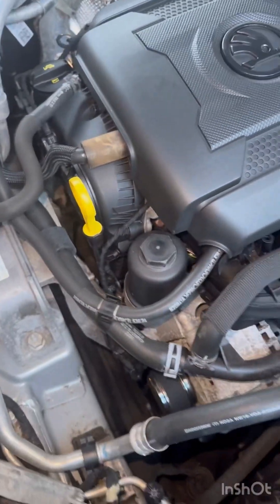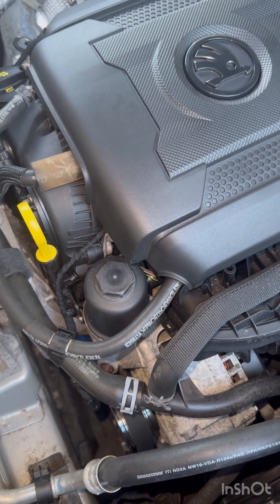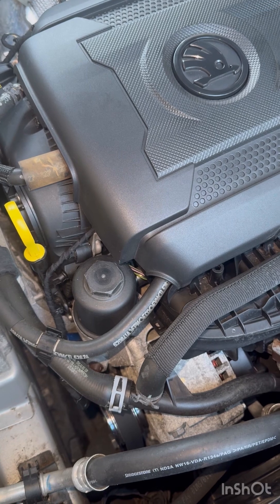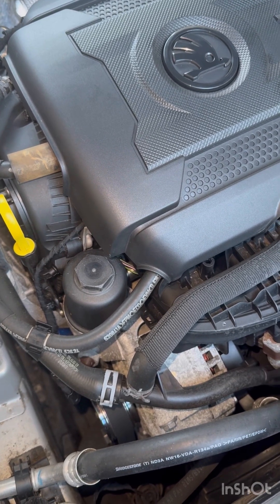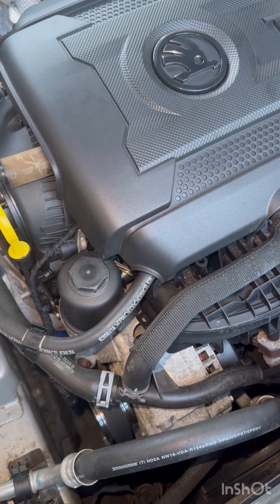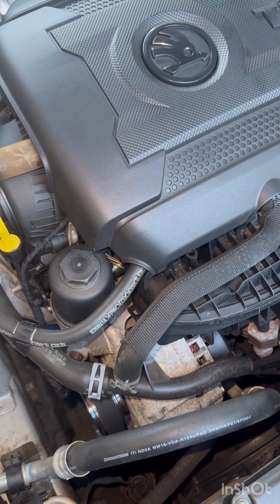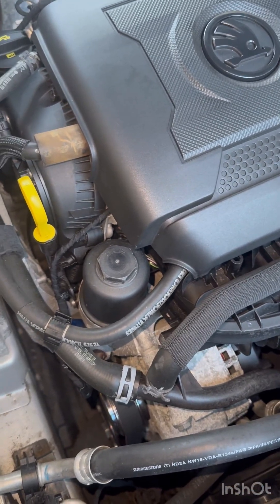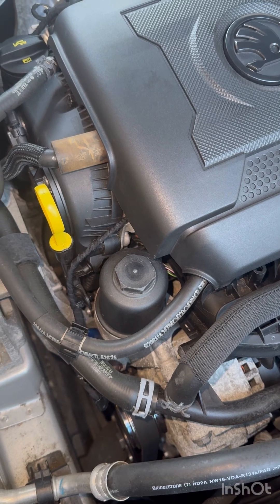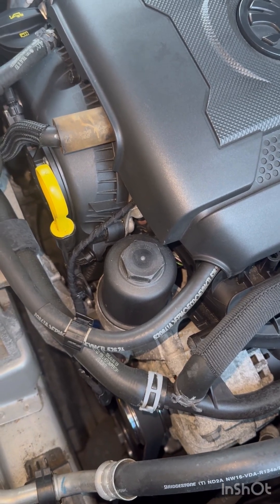This is for the two-liter TSI engine, EA888 Gen 3, engine code CHHB. It's used across the whole VAG group, but this one's in a Skoda Superb. It's commonly used in the Golf GTI Mk7 and 7.5 and a few other cars. In the UK, the years are roughly 2015 to 2018 and beyond. In the States, the engine code is something like CXCA, and it was released in Europe a little earlier — possibly from 2015 or 2016 in the US onwards.